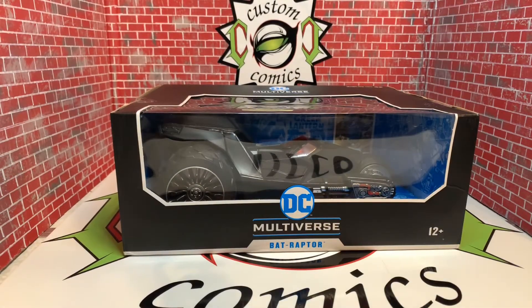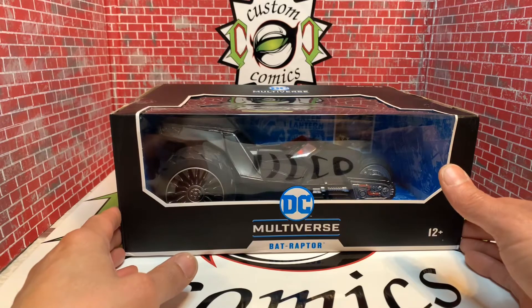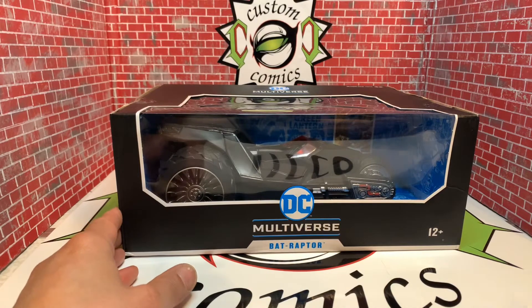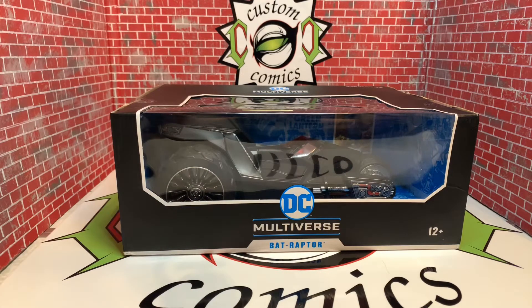Hello, fellow YouTubers, this is Custom Comments here with another review — the DC Multiverse Bat Raptor. I just saw this from McFarlane/Fallen Toys, and when I saw it I said I love the scale. I've seen a couple reviews and I said this thing is hot. I like the chunkiness of it, the width in the back. Fallen is really kicking ass at this toy fair besides NECA, and for the price they sell this stuff for, you just can't beat it.